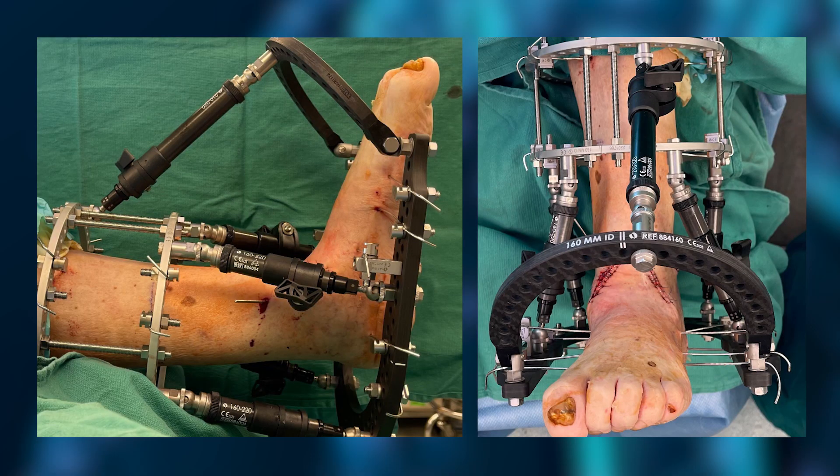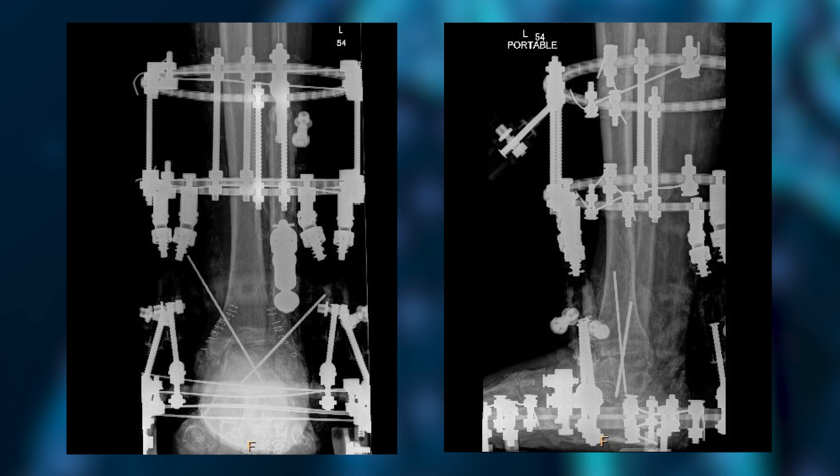I like to use the OrthoFix TrueLuck EVO construct and oftentimes I use a hybrid — meaning I use metal components of the OrthoFix external fixation as well as the carbon fiber. The carbon fiber rings, which is the halo, as well as the struts, allow me to visualize the important osteostructures behind the rings and the struts.